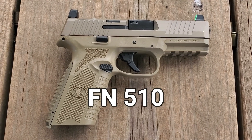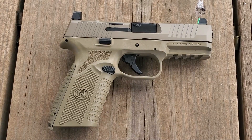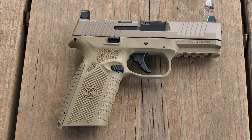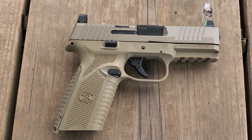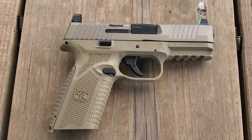This is a quick overview of the FN 510 10 millimeter. It weighs 31 ounces, it's striker fired, 4.1 inch barrel, 7.7 inches overall length, 10 or 15 round magazine, and it is optics ready.